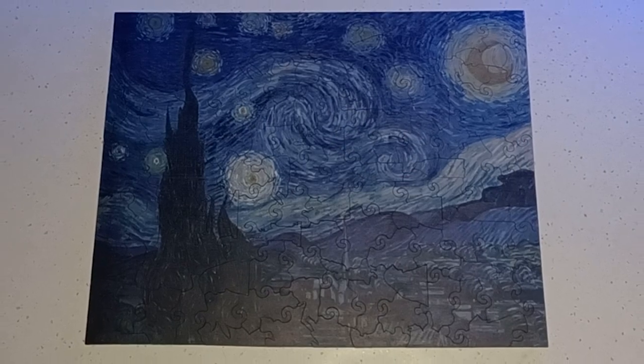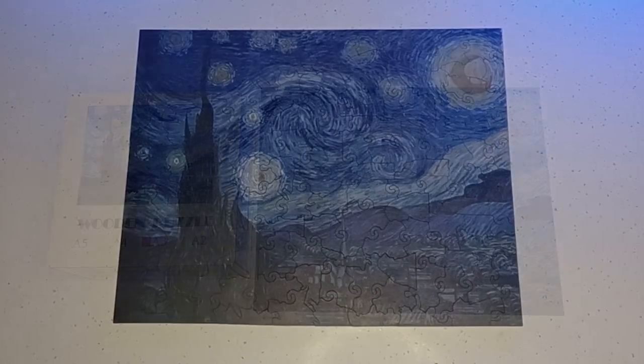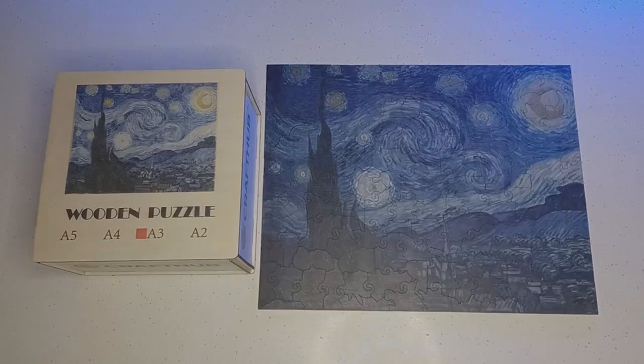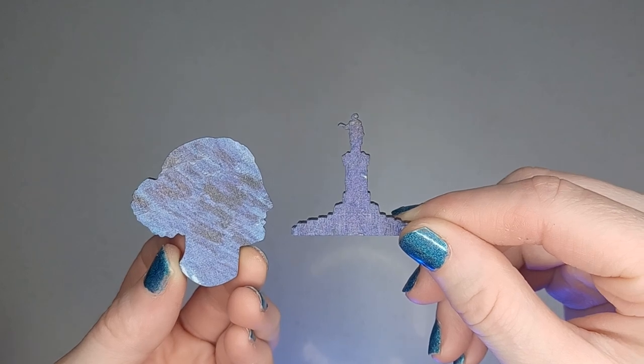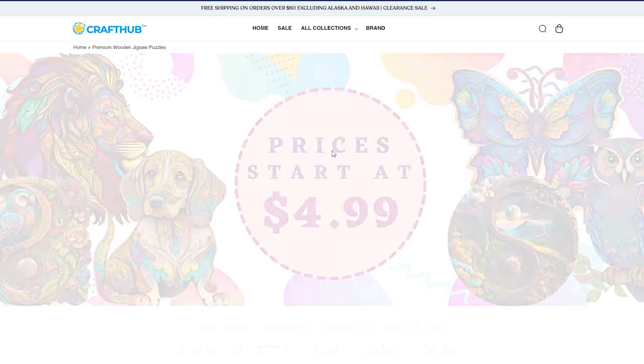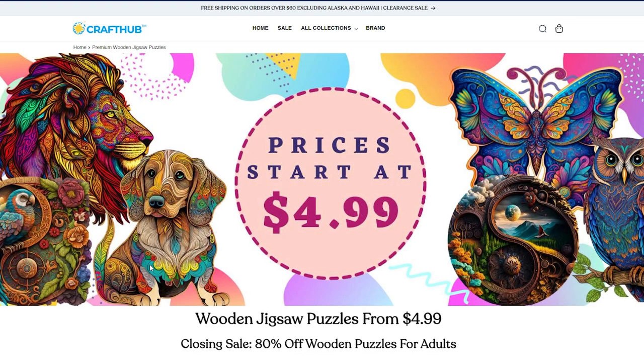So if you're ready to rediscover the joy of puzzle solving while producing your own piece of art, or looking for a unique gift for a friend, these wooden puzzle pieces will have you saying 'dude, that's awesome.' If you'd like to get your own puzzle, visit crafthub.com and use my code in the description below for 20% off your order.